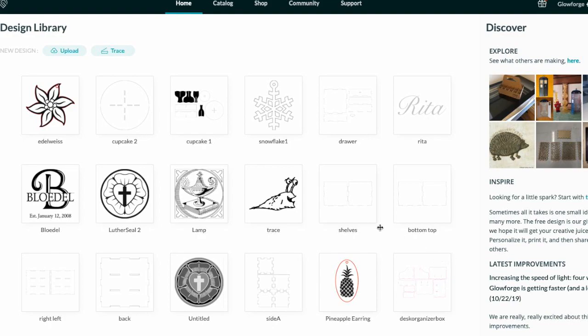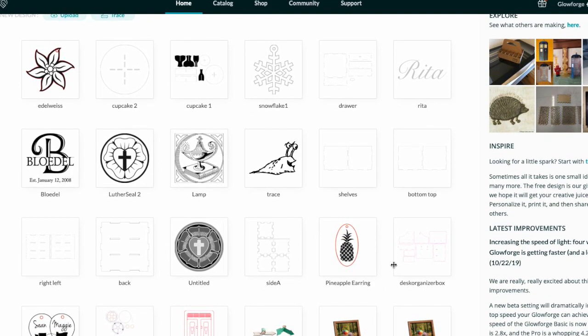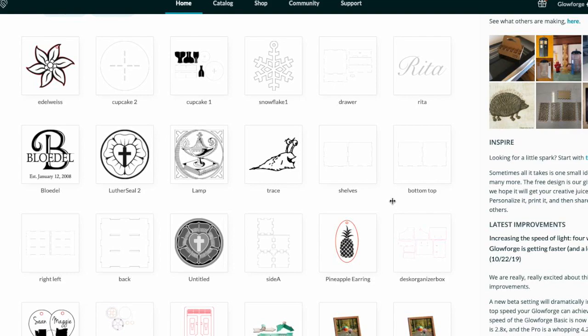So as you can see here, this is my dashboard. It shows some of the projects I've been working on, some of the ones I've cut and made so far, and I've been really happy with how everything's been turning out. The only thing I haven't been able to get right on my first try was trying to etch a photograph - that requires a little more photo editing. But everything else has been coming out pretty well, and I'll show pictures throughout the video.